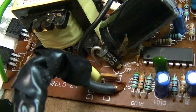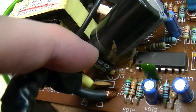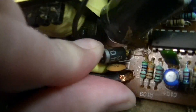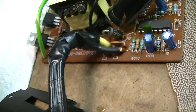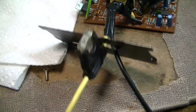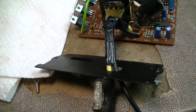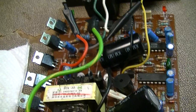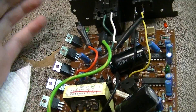There's a 1N5404 reverse polarity protection diode. The way this works is that if the polarity is reversed on the input, it just shorts out and pops the fuse. Fairly typical inverter design overall.